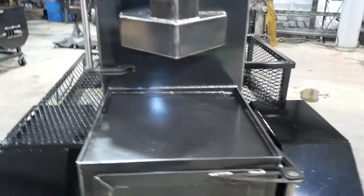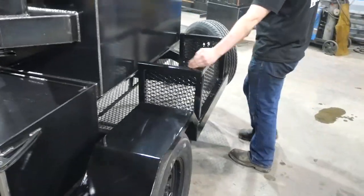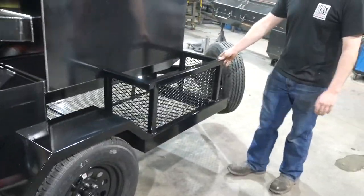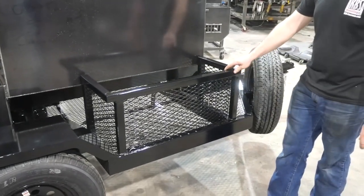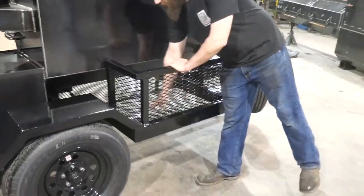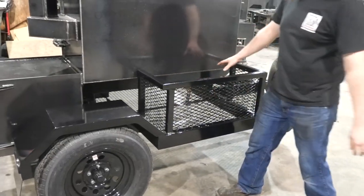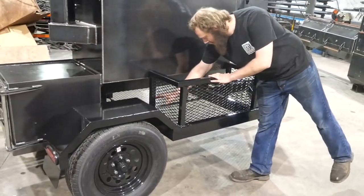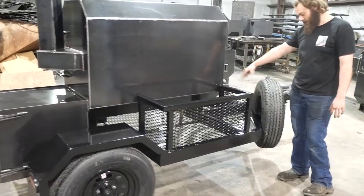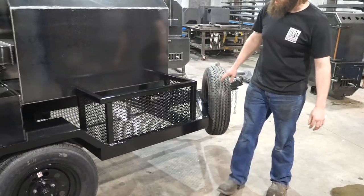Coming around the back, they all get this wood storage box. The longer your smoker is, the bigger wood basket you get. One other thing a lot of guys don't do — the whole floor on this trailer is mesh, which gives you storage completely underneath the smoker. And even up here on the cone, it's got mesh on it, so there's a little extra storage up there.